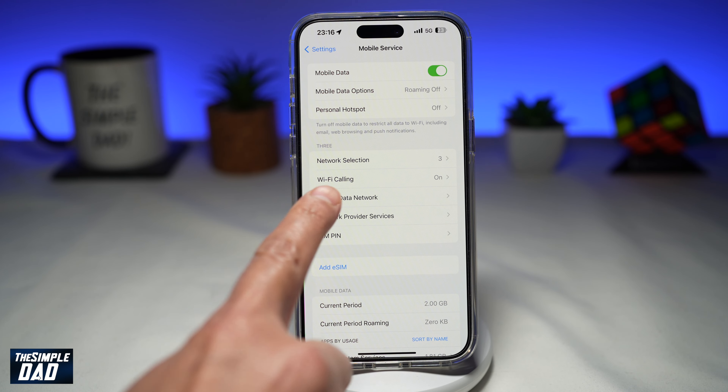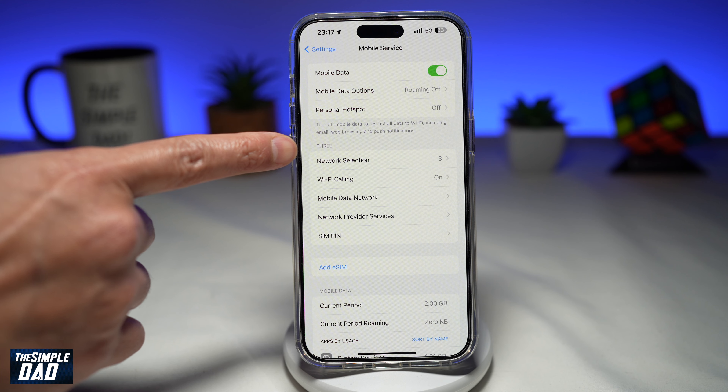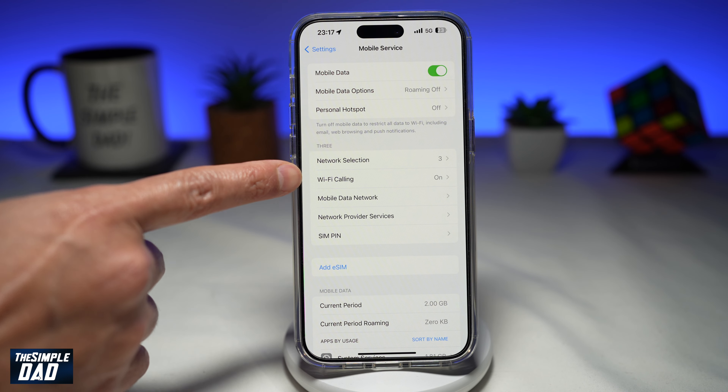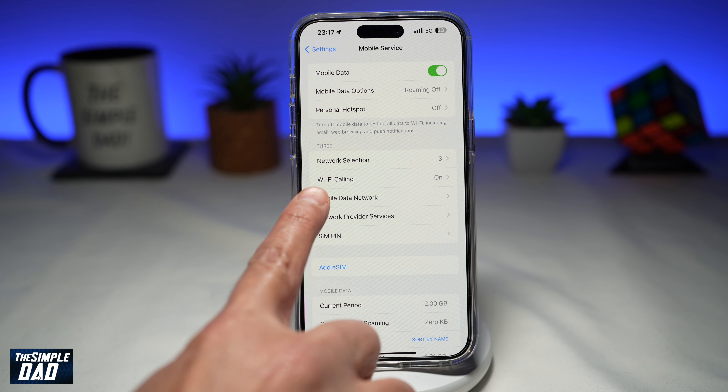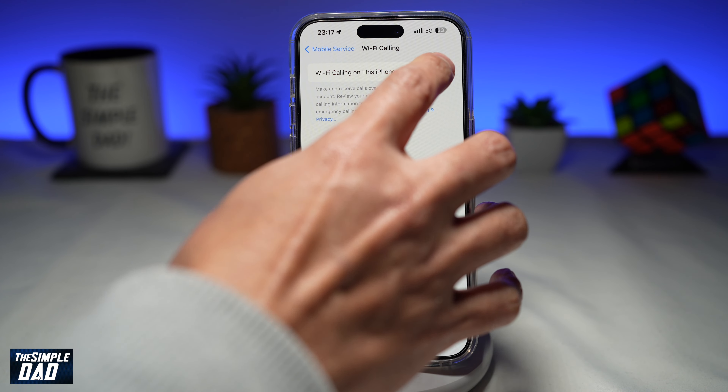Here you'll find Wi-Fi Calling. This will be under your SIM plan — for example, I'm using the Three SIM, and under that I've got the option for Wi-Fi Calling. As you can see, Wi-Fi Calling is currently switched on, so I want to go ahead and tap on it and toggle the switch to the left to turn it off.